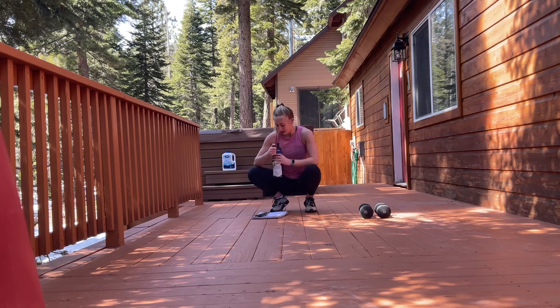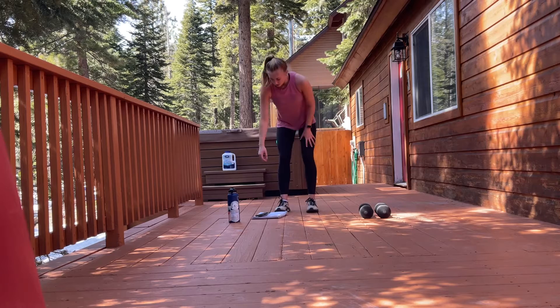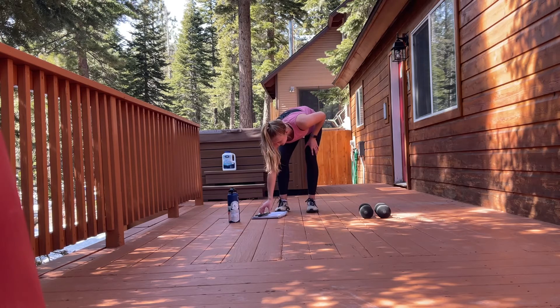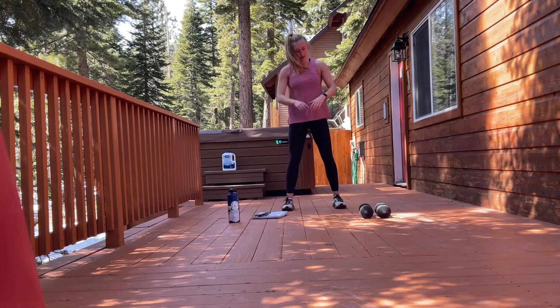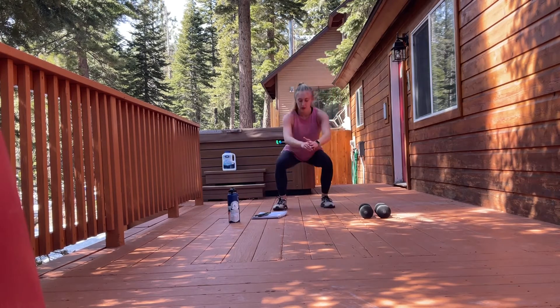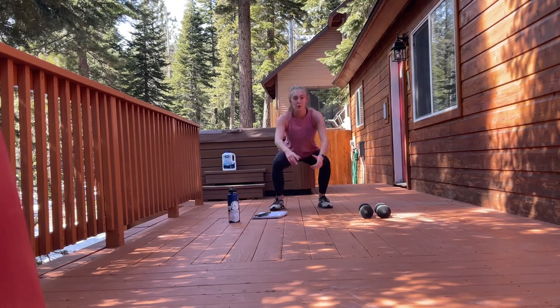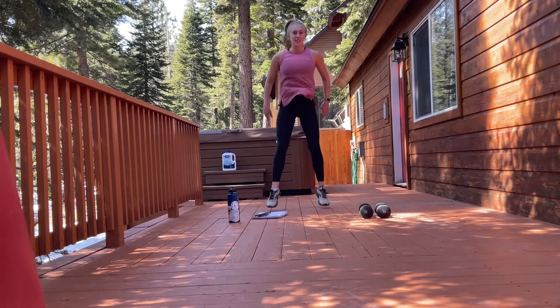We have three rounds, 30 seconds each movement, and then that's it for today — let's really try to push it here. Let's start with those squat jumps. You can do with or without weight. Starting in 3, 2, 1. Try to find a pace that you can maintain for the entire 30 seconds — we don't want to sprint for 20 and then do nothing for 10.